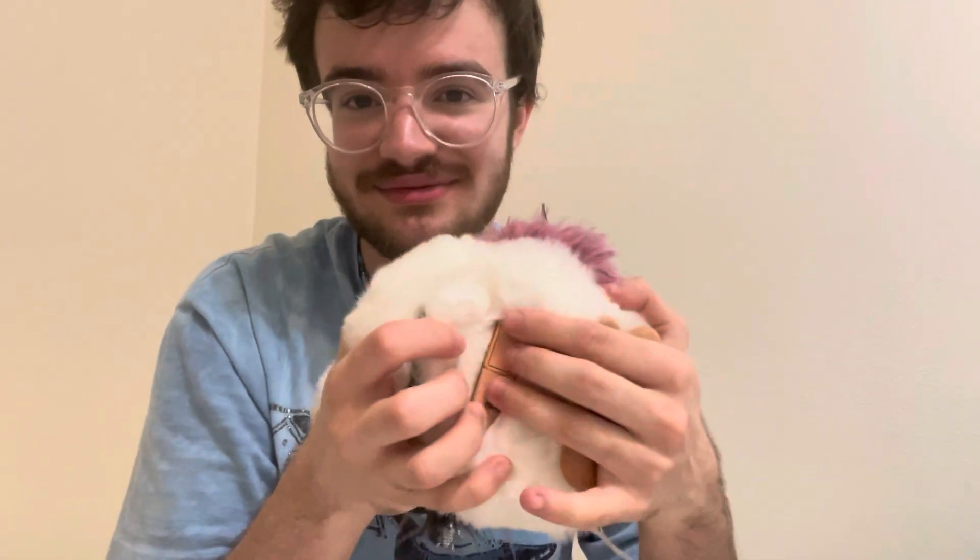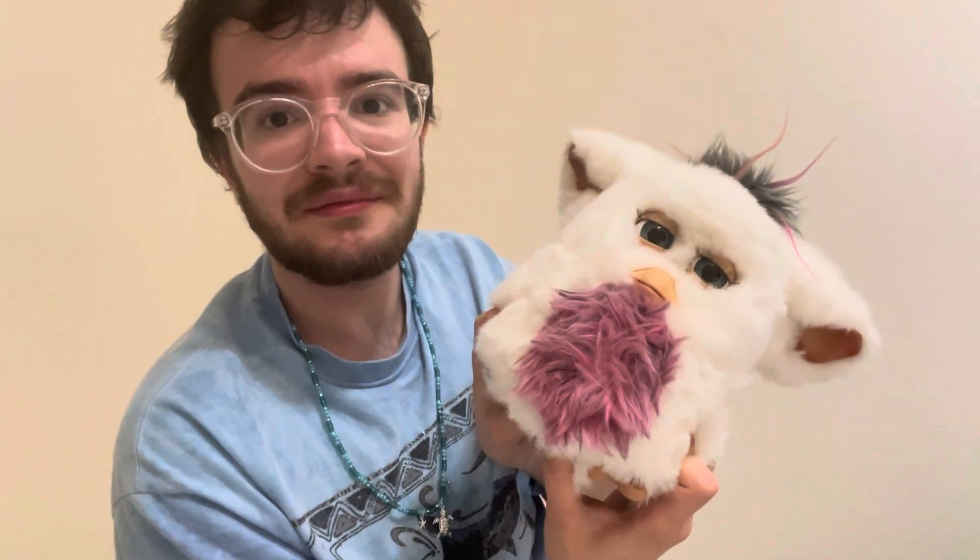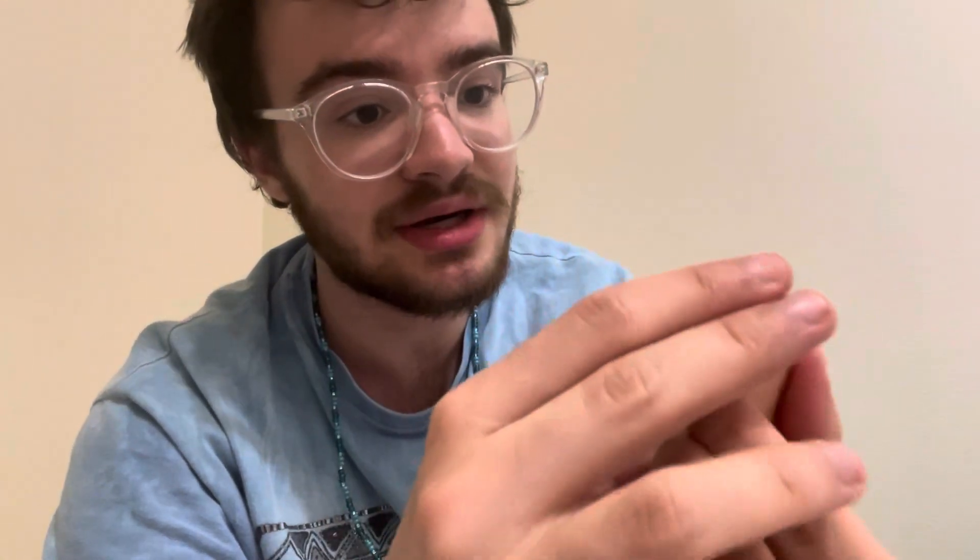I decided to grab some batteries to see if any of these work, starting with this dusty one. What designer decided this was a good place to put a battery pack? Hopefully there aren't any old batteries in here — that's never a good thing to come across. These batteries go in vertically, which is different compared to other models. I do notice there's a bit of corrosion on one side, so if I fix that up I might have better luck testing this furby. For now, I'm going to say it does not work.